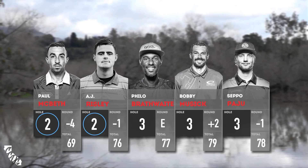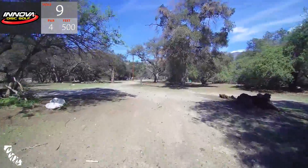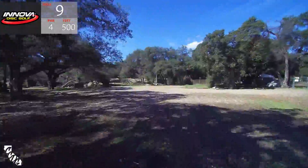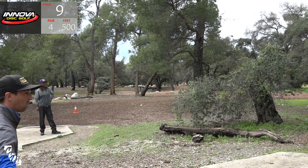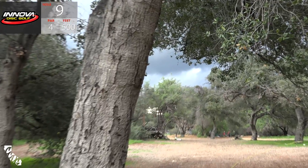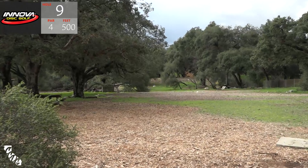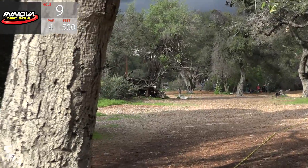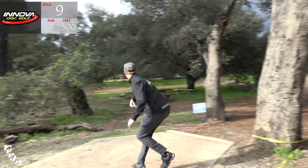Some nice birdies from Paul and A.J., others taking pars. Taking us to a fun par four, Peter - another combination one. You have to get out down through this little alleyway. There's a telephone pole - mandatory right of that, it's a bit of a dogleg left. A big one. Paul makes it around the mando - got a look for eagle. Kind of does that every year.